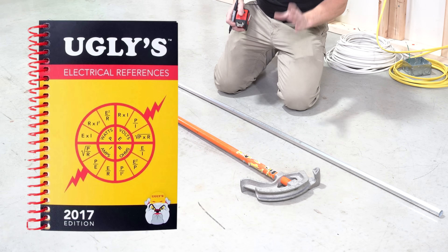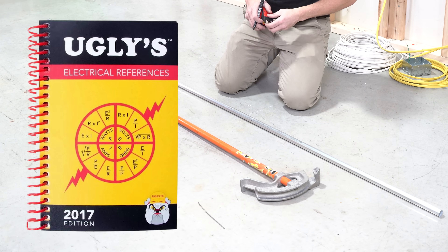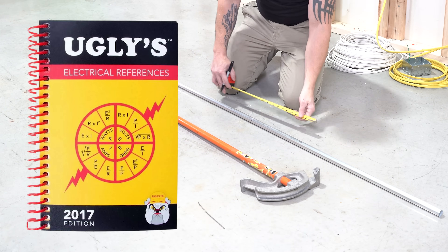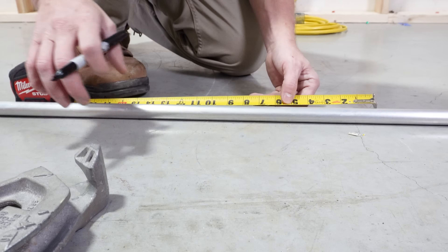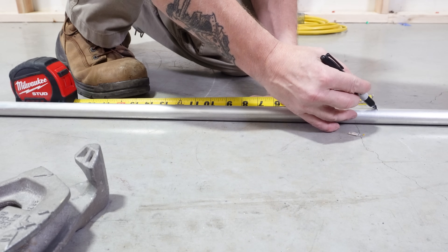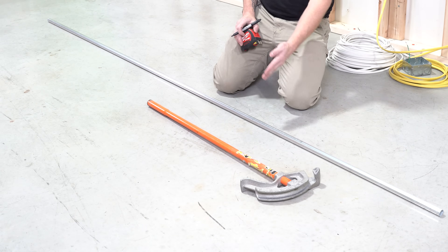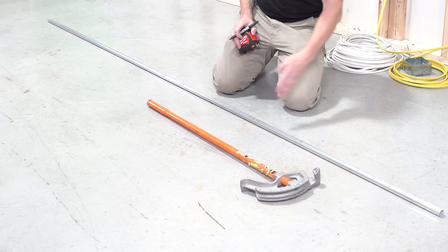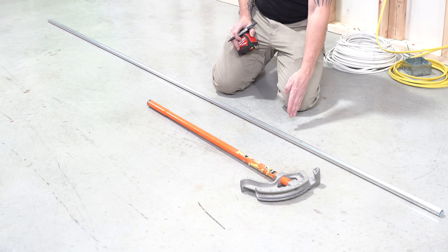This is all stuff that's in the Uglies book, so keep one around. I just know it because I've been doing it for so many years. What I do is take six inches from my mark and go back and draw another line. That shows me two things: it shows me the end of where the 90 should be once it's a 36-inch bend, and it shows me where to actually bend it to achieve that.